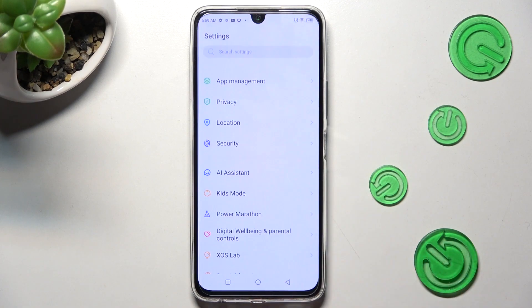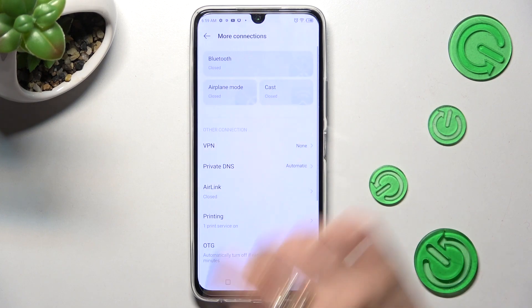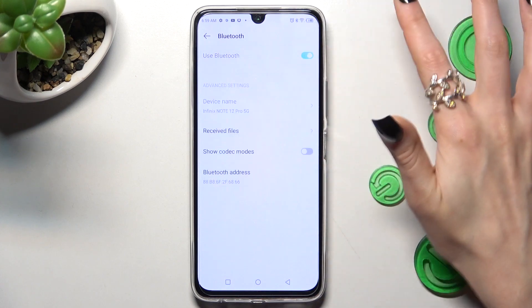Begin by opening Settings and tapping on More Connections. Then click on Bluetooth at the top and enable it by tapping on the switcher next to the Use Bluetooth feature.